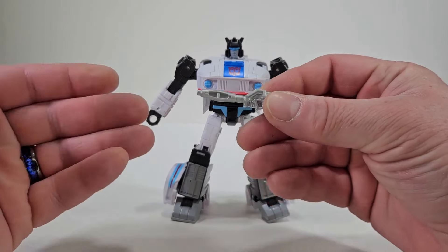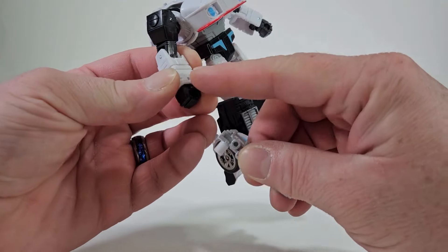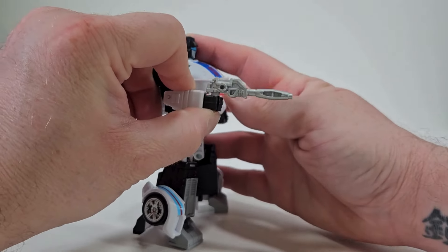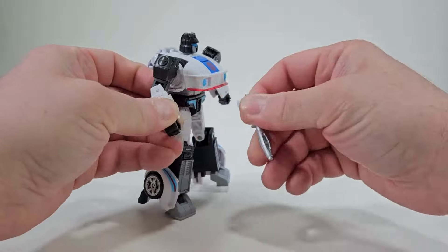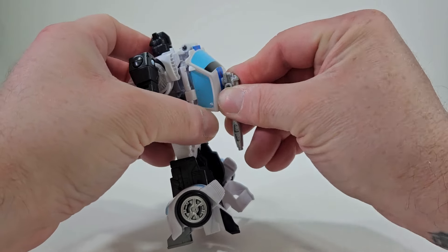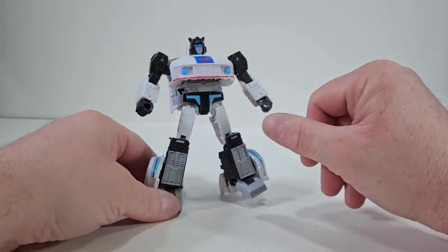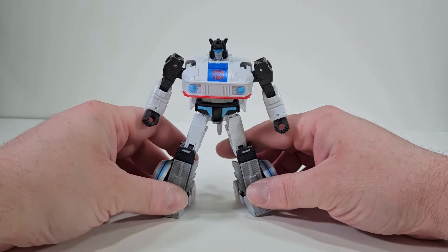Let's not forget about Jazz's gun. This is the typical one that he actually comes with on the other copy. We have a peg, and we can place it right in his hand. Jazz is ready to take on any Decepticon, and he will do it with style. I like the weapon. But just in case you don't want to display him holding it in his hands, we do have a peg back here and you can just place it right there in the back — or have it up like that, or any which way. There's options, and that's really nice.